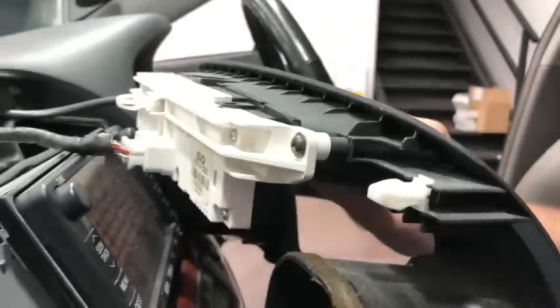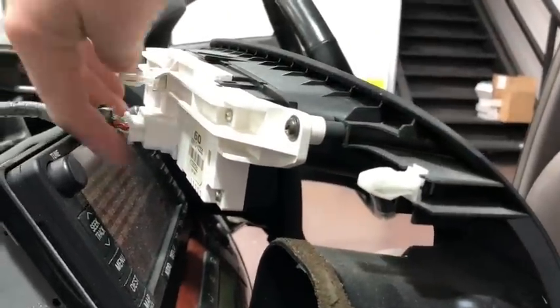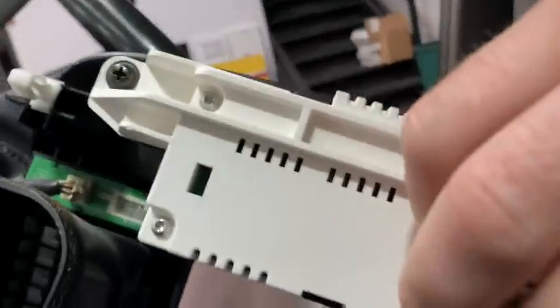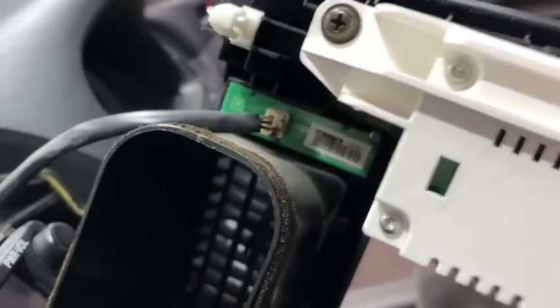Behind here we're going to unplug this plug right here. It has a little locking clip underneath it, so we're just going to push that and unlock it. Then around this side you have the clock, and you're going to do the same thing — there's a little locking tab on the right-hand side of that — and unplug that.